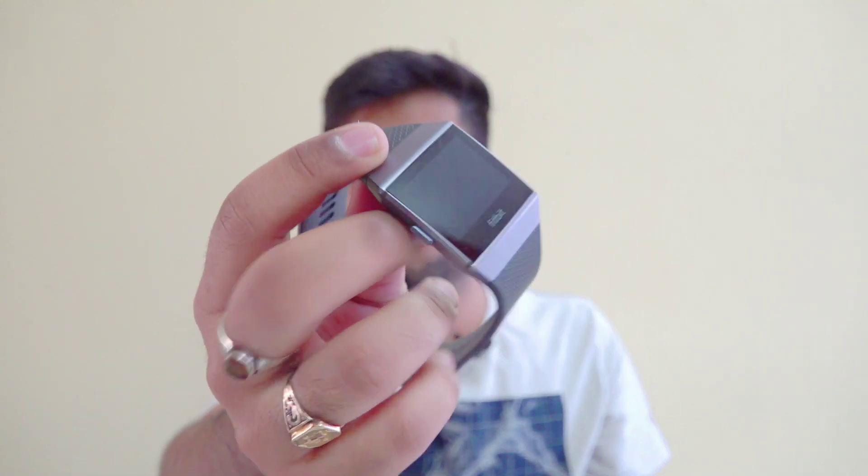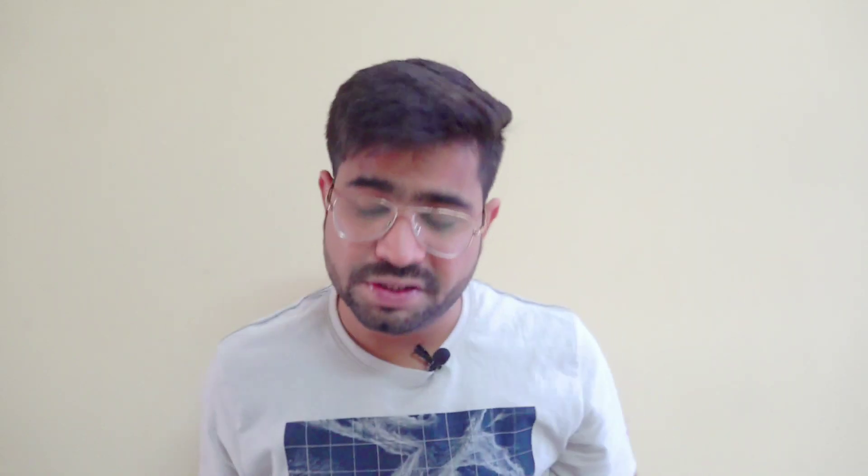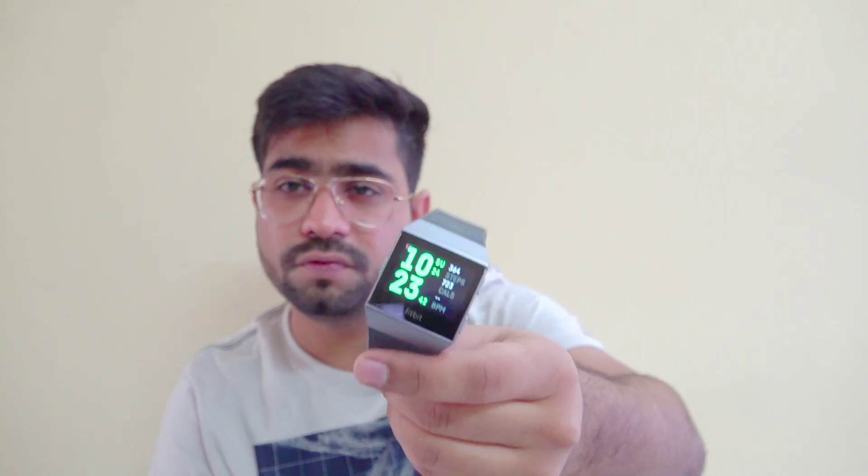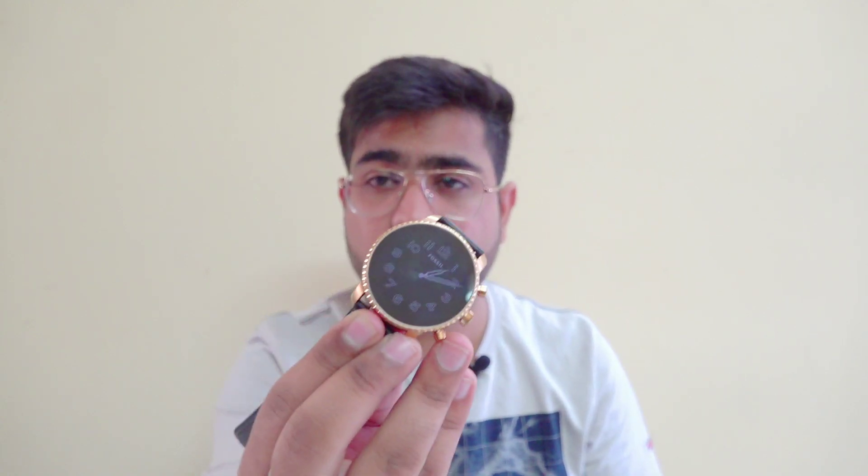This is a good option if you are looking for office wear — it will give you a premium feel. But if you are an active user who concentrates on fitness and needs comfort, and design doesn't matter much, then Fitbit is also one of the good options. If you are looking for a smartwatch with a classic watch appearance and lots of new features, this Fossil Q is one of the good options.